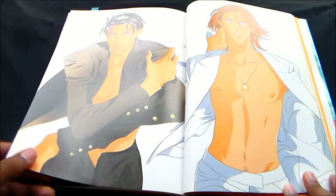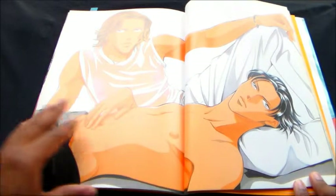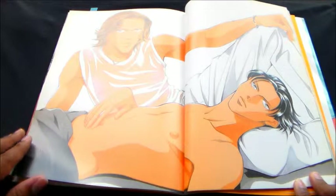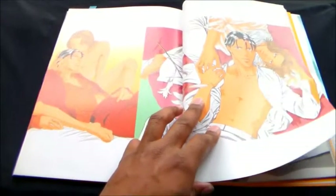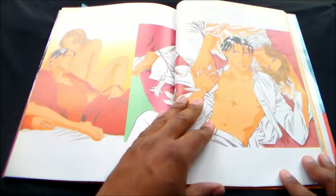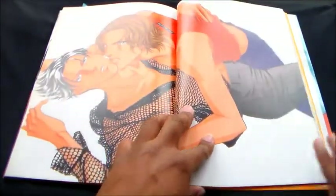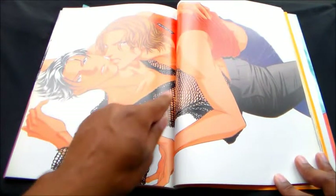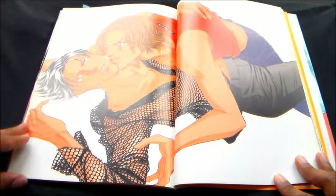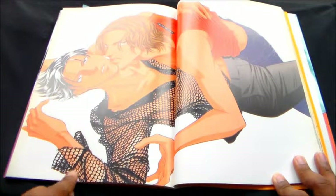Gorgeous, really gorgeous how this is drawn. A little see-through shirt — we could call that a fishnet or a netting knit shirt. It's pretty cool how it's done. I'm telling you, this is real — it's like it's really on there.